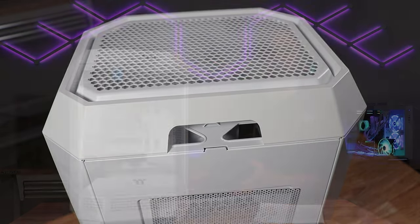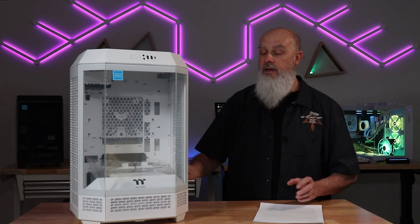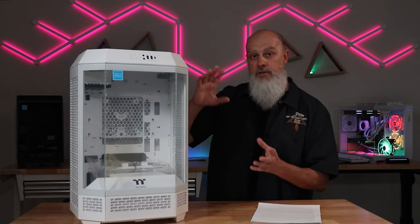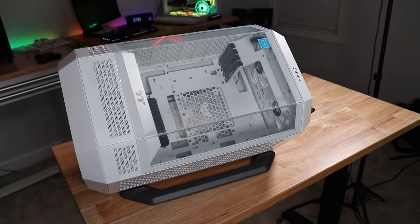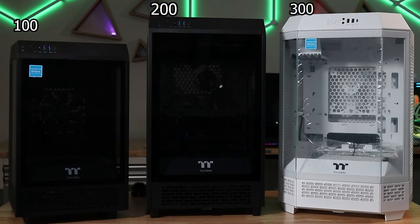The other unique feature to this case is the optional stand that you can get. I do have that stand with me today, and we'll take a look at that here in just a little bit. That gives you the ability to rotate this horizontally and display it in a completely unique orientation. The Tower 300 case is slightly larger than the Tower 200 case, but it does give you quite a bit more in the cooling department, which we'll get into later in this video.